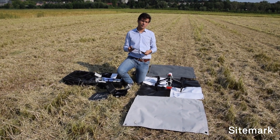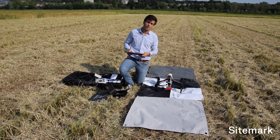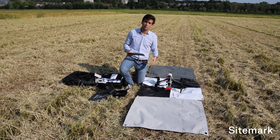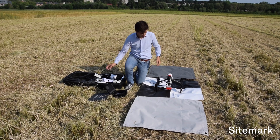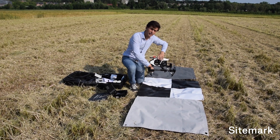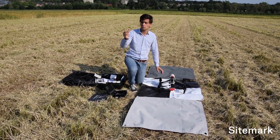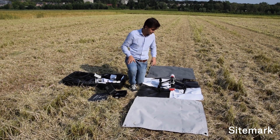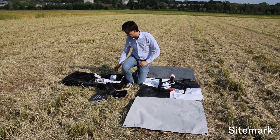Two things to do are: check if the MicaSense has sufficient space left on the SD card, and manage settings like front overlap from there. Once that is done, you can safely remove the WiFi dongle from the MicaSense, because you shouldn't leave it in while flying — if you do, it's not going to take pictures. Then the next thing to do is start planning your flight.